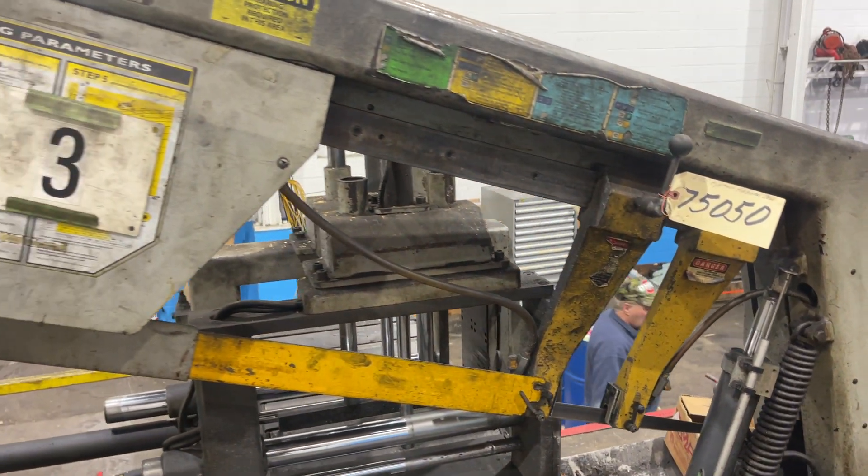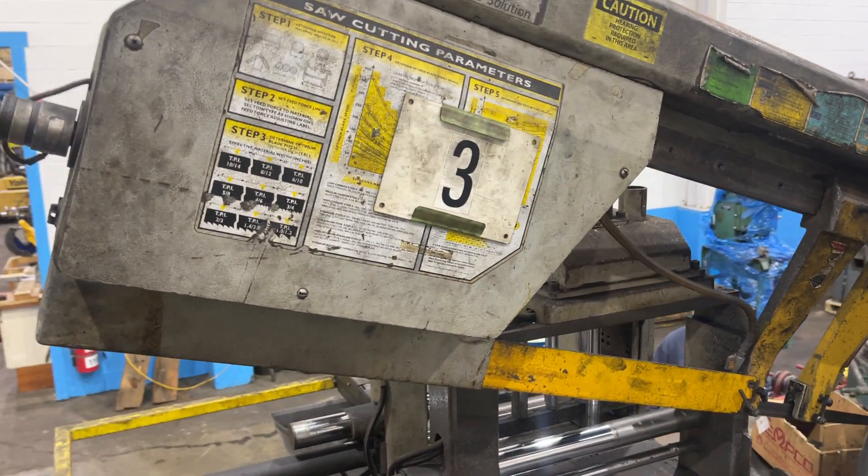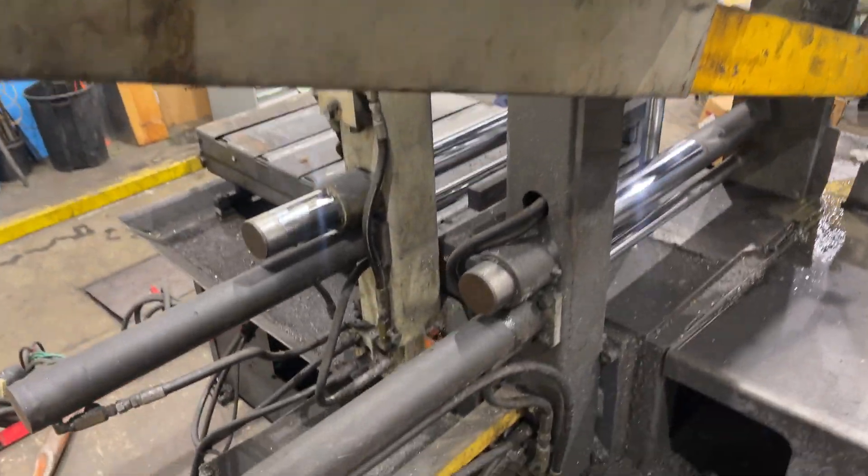We'll walk around, we'll clean and wipe it down before shipment.